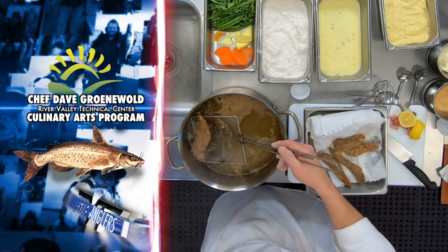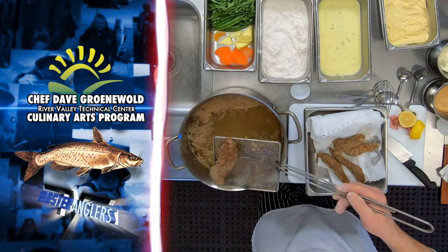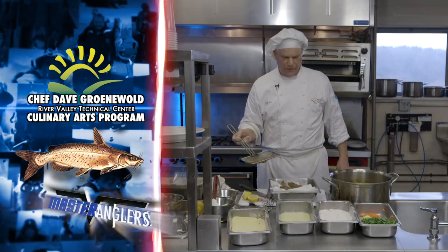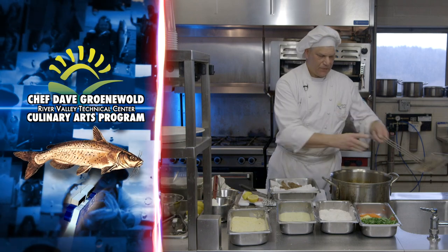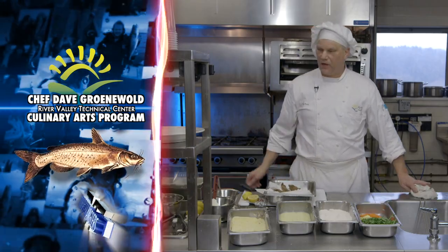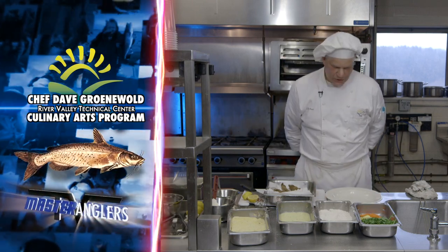Slide them right out like so. And there's my cornmeal catfish fillet all set and ready to go. We noticed that this did not take very long at all.